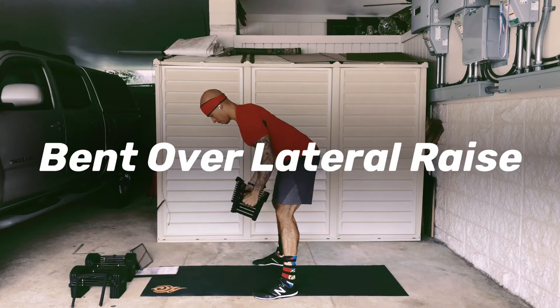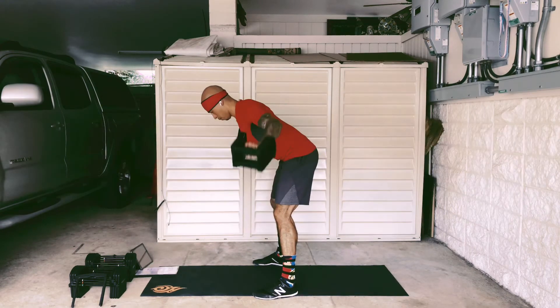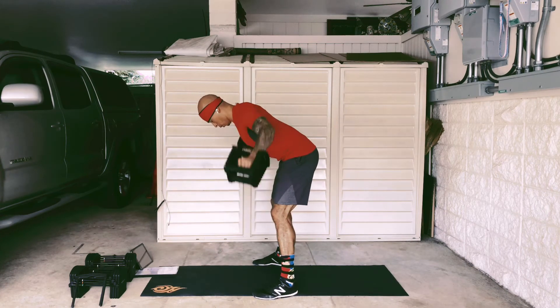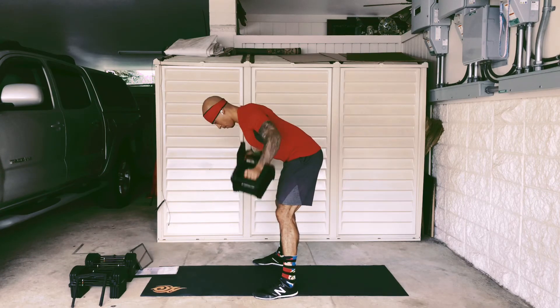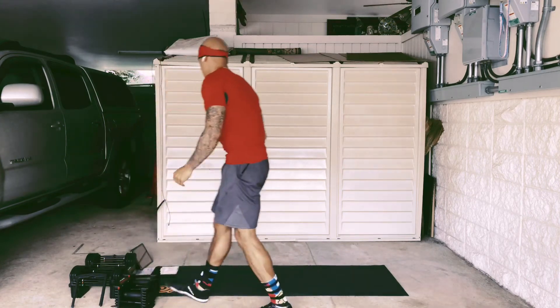The bent over lateral raise is one of those exercises that's really going to benefit from holding on to something. Of course you can still do this bodyweight and just focus on the peak contraction at the top of the shoulders as you're bent over. I'm sure you can find something in the house — whether it's soup cans or jugs of water — and you don't need much, two to five pounds is about it. Just bend over, keep that back tight, and flare out those arms off to the side as high as you can reach, and take a squeeze in those shoulder blades.